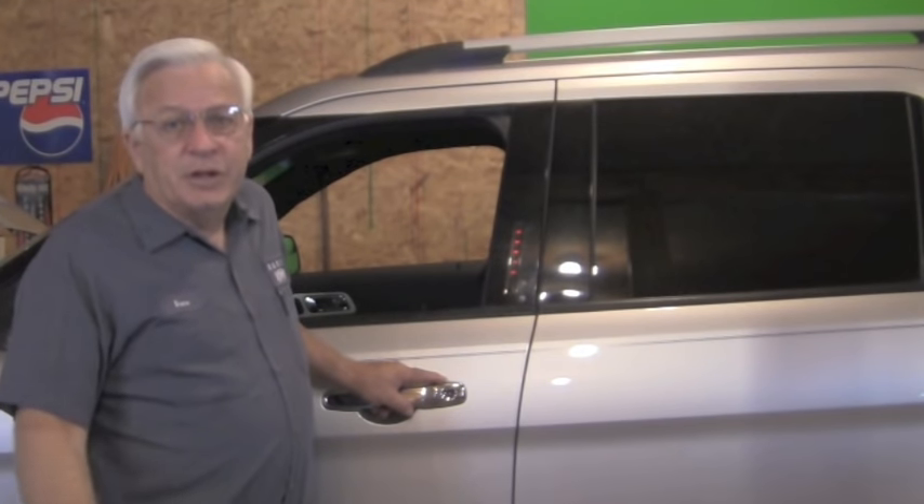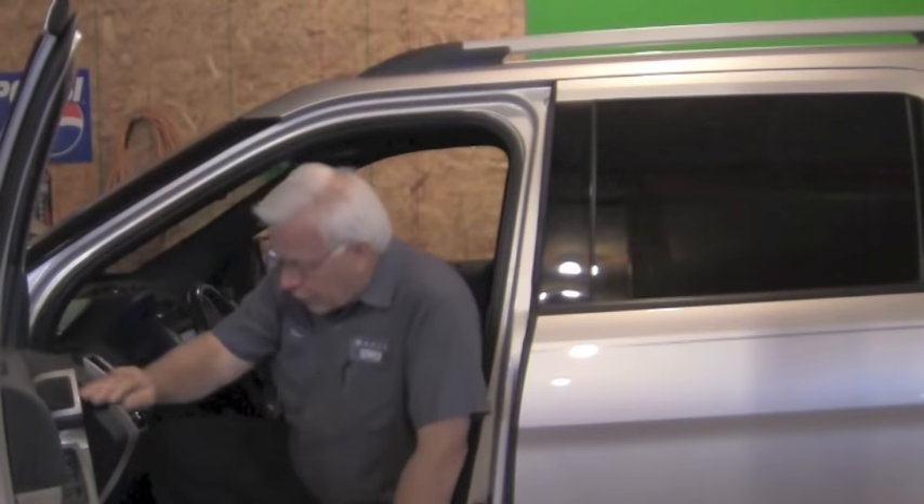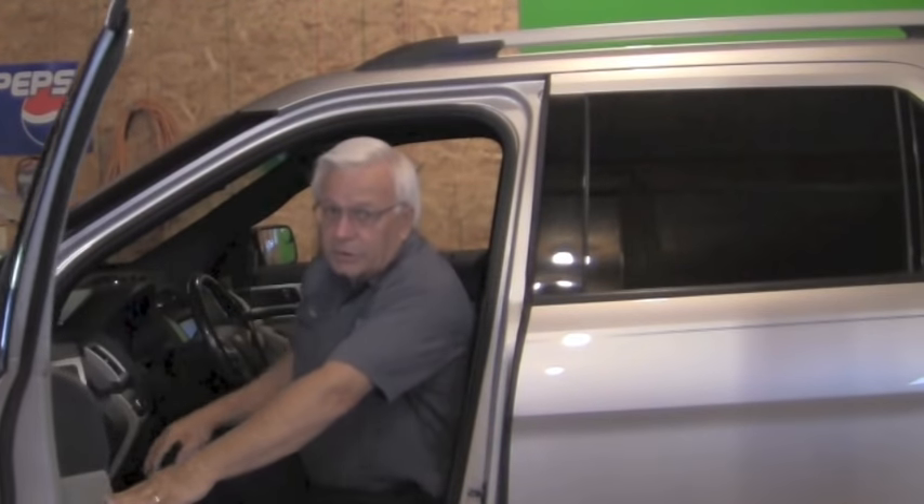Now after we've made our repair, it's time to go for a drive. The computers in these vehicles are very good at what they do — they monitor the system all the time and if there's a problem they'll turn the check engine light on. Why not let the computer that's monitoring it tell us that the repair has been made? So we go for a drive, let the EVAP system monitor run, and just like it told us earlier that we had a small leak, it should now tell us that small leak is no longer there.